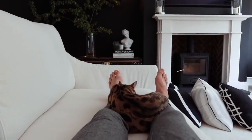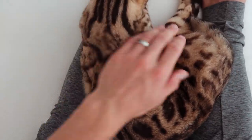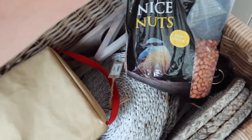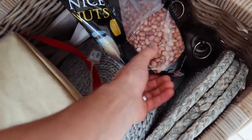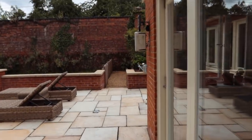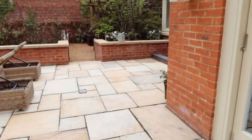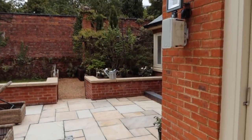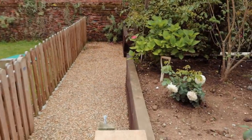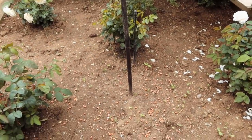Heading outside to put some nuts out from the bird feeder basket — the squirrels go mad for them. There's no animosity toward the gray squirrels around here. They'll keep busy burying all those little nuts.